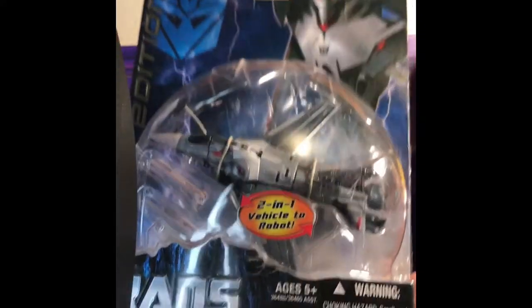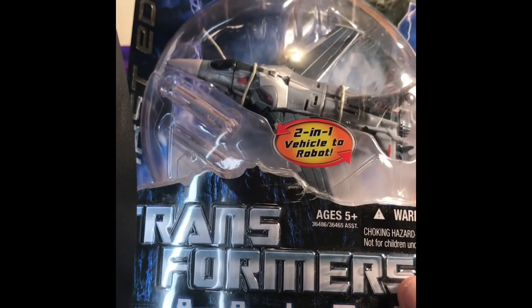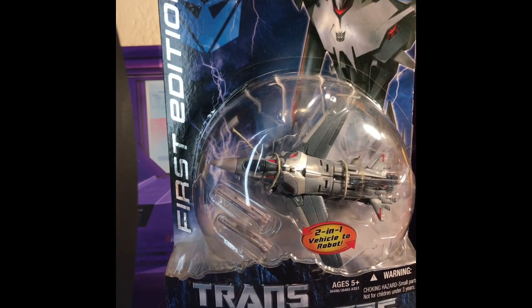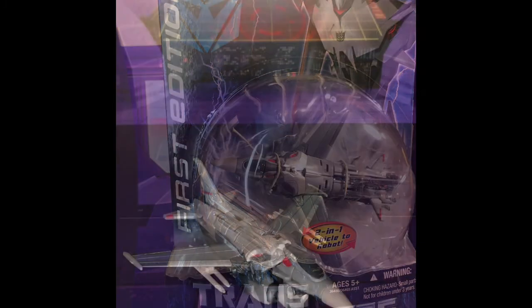Man, just take a look at that — that is an awesome looking figure. I have seen reviews of the RID edition of Starscream. I'm pretty sure this will scale well with the RID edition Megatron. I think Starscream is a deluxe class — I could be wrong, so if someone knows, put it in the comments below. Without further ado, let's crack them open and see how cool he really is.